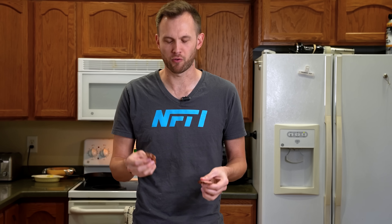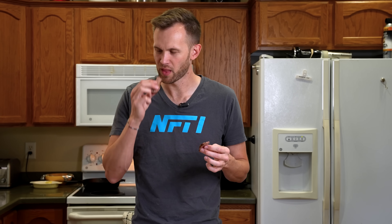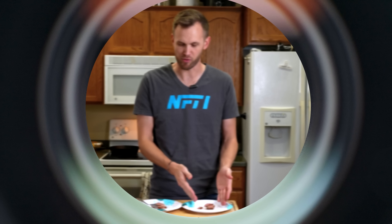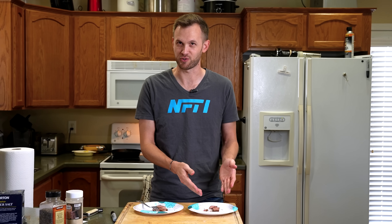Try another piece of each just to make sure. I think I'm starting to form a result in my head. This one seems more tender — the one without the mark on the plate. Is that the ultrasonic steak?